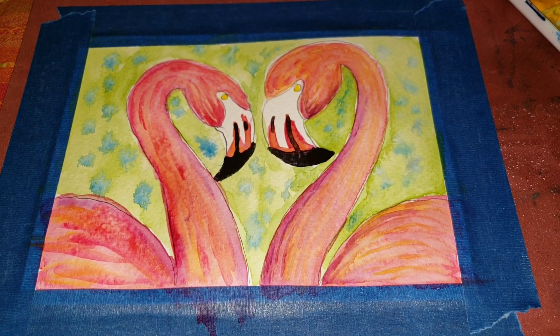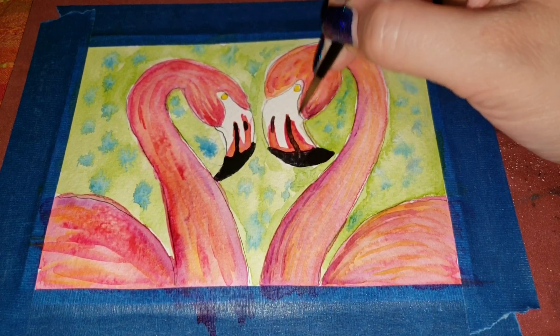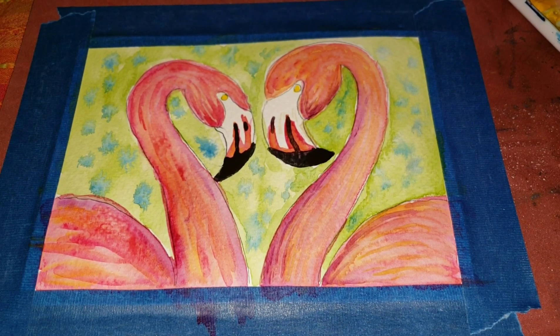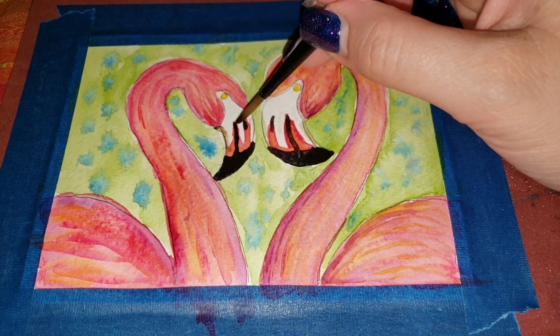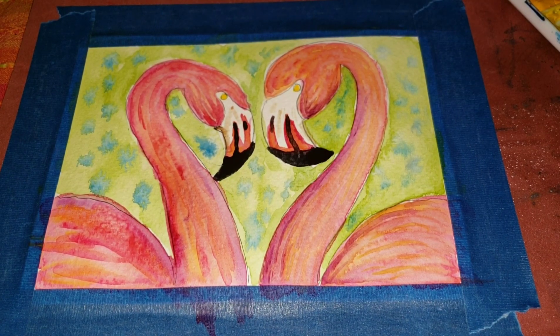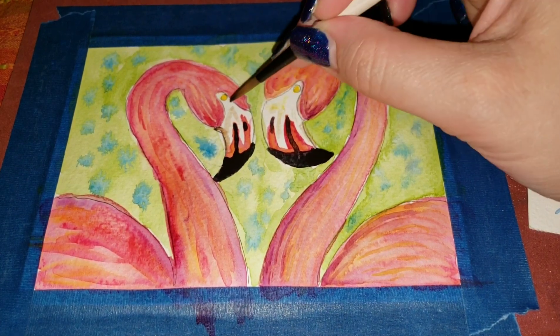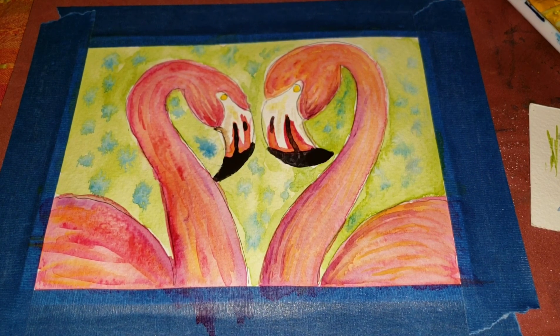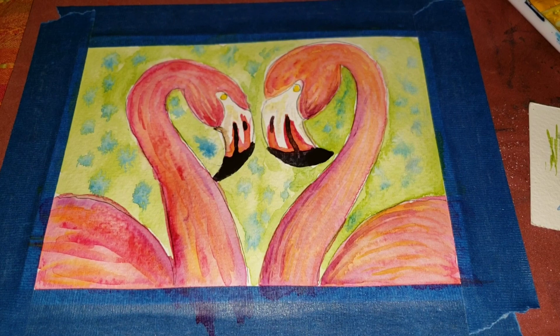I'm going to add just a little bit of my brown — just shadow it in a little bit up here. Just so it's not a stark white. I'm adding a little bit of lemon yellow as a highlight, just making sure it's not too much. Then I'm taking my French ultramarine blue — or regular ultramarine — and just putting a few lines here and there on the feathers.